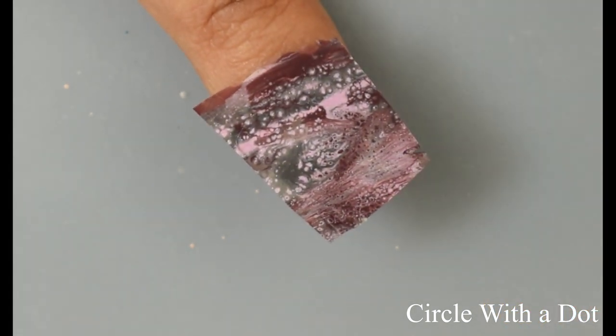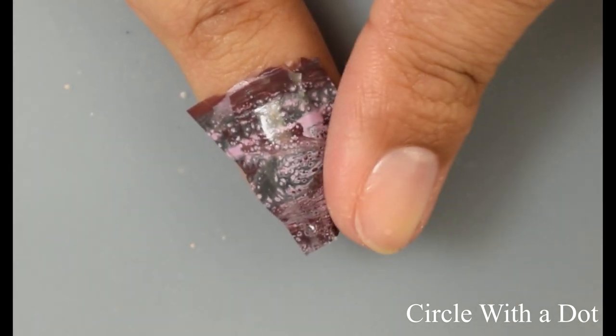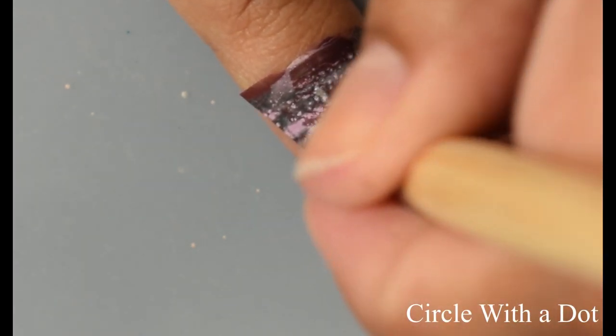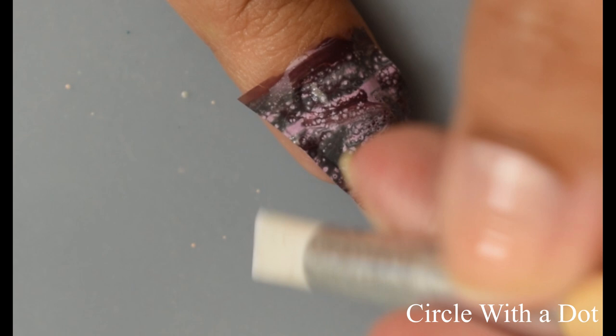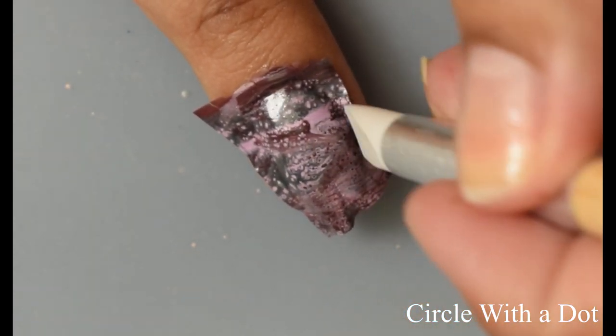Again I'm going in with a very thin coat of my base color from the decal — press press press. You want your decal to be tacky: not too dry so it's not crispy, but enough that you can manipulate or stretch it if you need to on your nail.